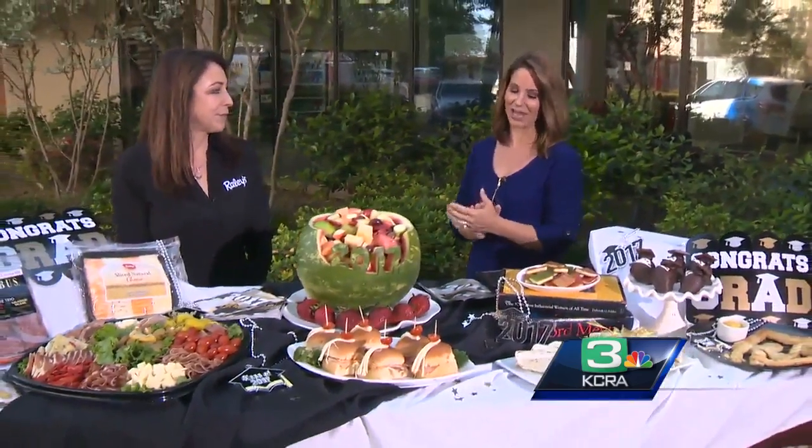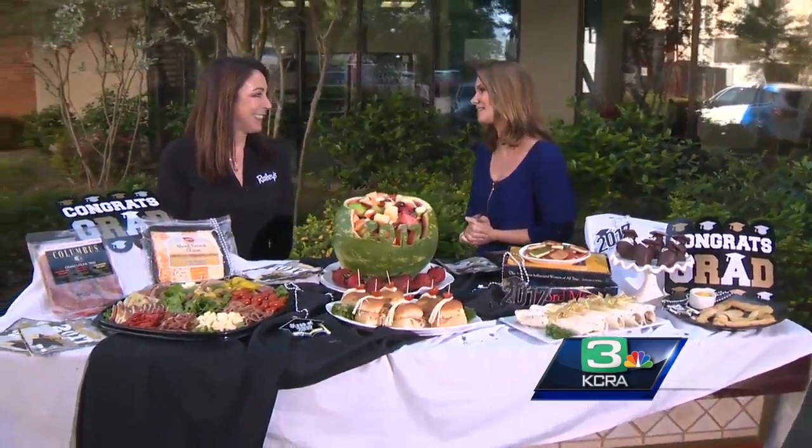Welcome back. It is graduation season. If you are hosting a party, we have some incredible, really fun, memorable ideas. Thanks to Kat Mondrew, who is here with Raley's this morning.